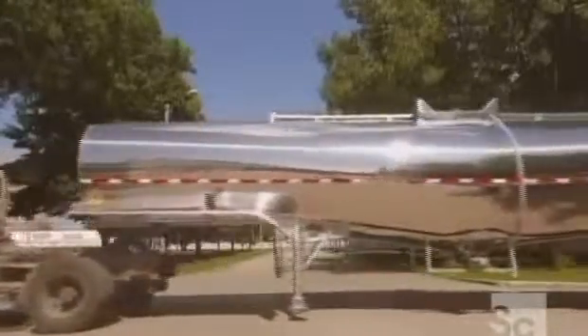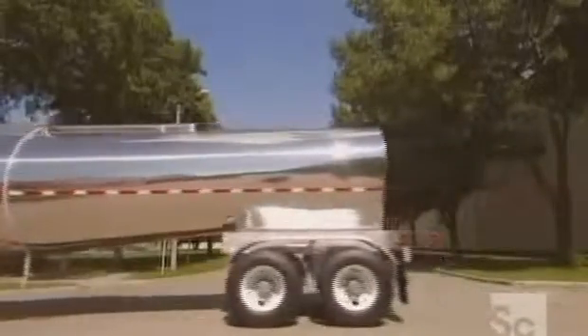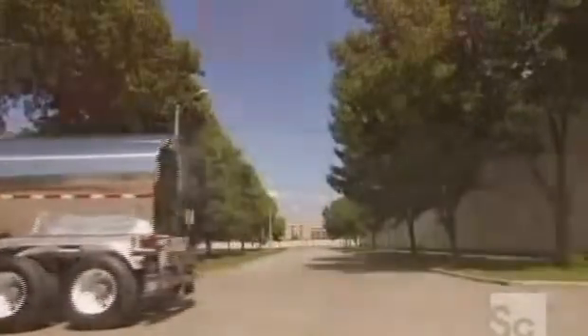Stainless steel tank trailers carry all kinds of products, from milk, sugar, and animal feed to fertilizer, shampoo, or even wine. Some tank trailers only haul chemicals like methanol. Made of stainless steel inside and out, they keep all the products they're transporting contaminant free. Stainless steel tank trailers carry as much as 12,000 gallons of product.